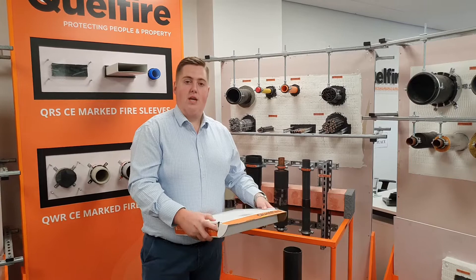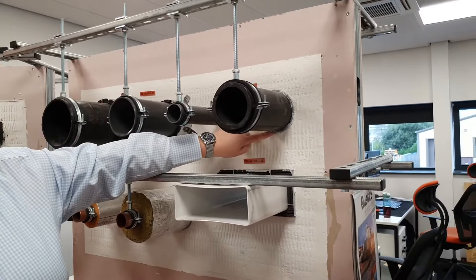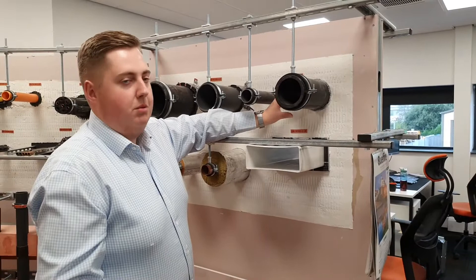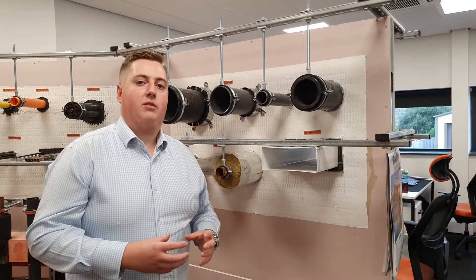We'll just take a look at some of the testing details. On this demonstration board, we start with plastic pipes. On the right, we have a 110 millimeter diameter plastic pipe. This requires three layers of the Quell Coil Inchy Wrap within the fire bat. The three layers are wrapped around the pipe. You would then wrap the reinforced tape around to hold it in place and slide it into position. Moving across, we have a 50 millimeter diameter plastic pipe. For 50 millimeter diameter pipes or smaller, you only require one layer of the Quell Coil Inchy Wrap. The number of layers required depending on the pipe diameter can be found on our data sheet and installation details.